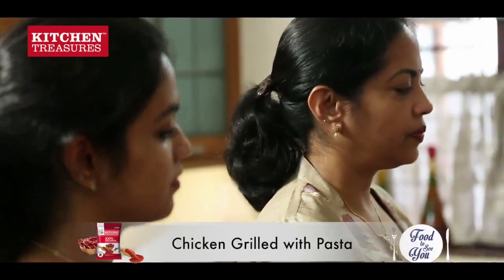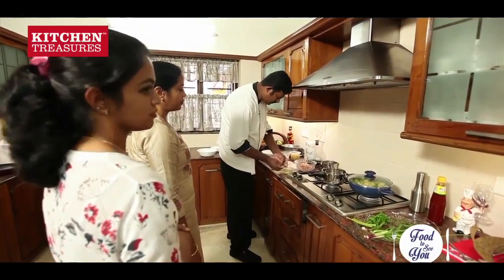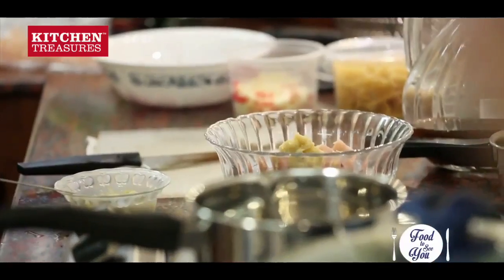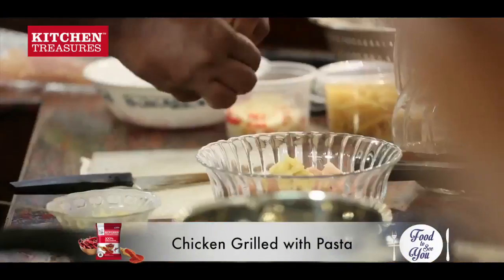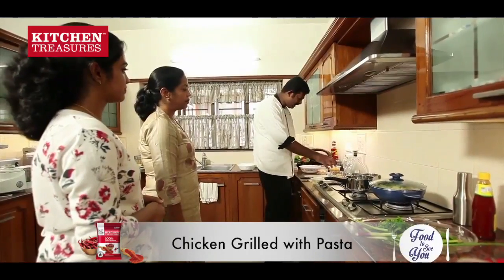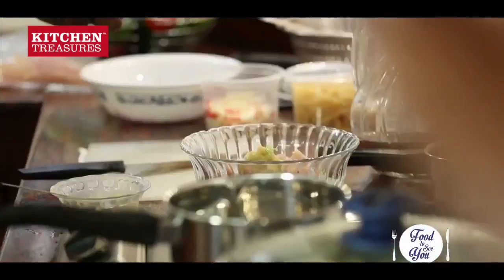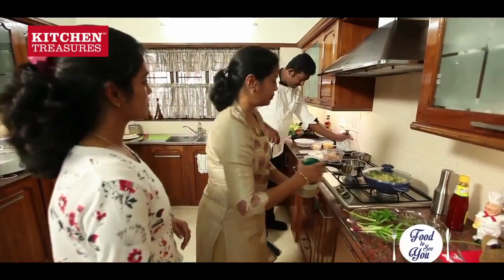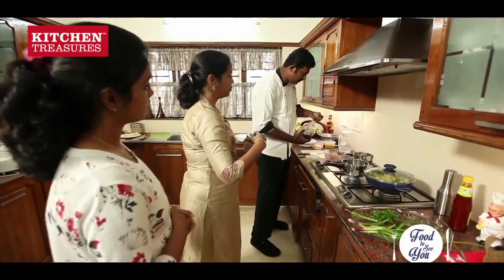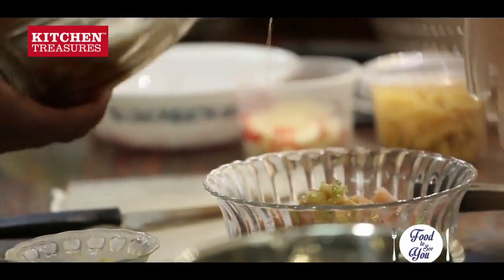I'm going to marinate the chicken. I want to add celery to the flavor. I'll add some garlic, celery, and salt and pepper. There's some wine — homemade wine. There's a nice flavor from the wine. The sauce is like a membrane sauce; I'm adding a bit of soy sauce for color.